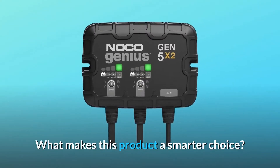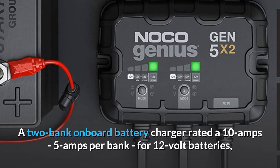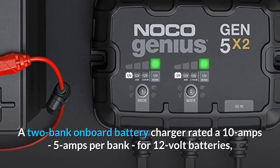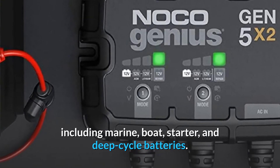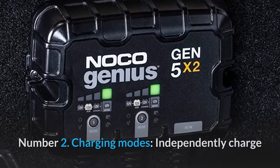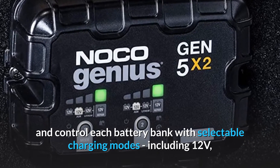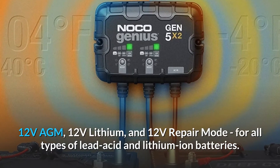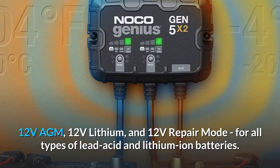Number 1: Multiple Banks. A 2-bank onboard battery charger rated at 10 amps, 5 amps per bank, for 12-volt batteries including marine, boat, starter, and deep-cycle batteries. Number 2: Charging Modes. Independently charge and control each battery bank with selectable charging modes, including 12 volts, 12 volts AGM, 12 volts lithium, and 12 volts repair mode, for all types of lead-acid and lithium-ion batteries.